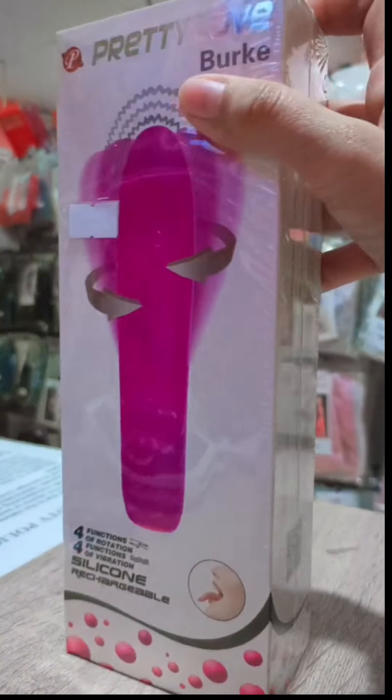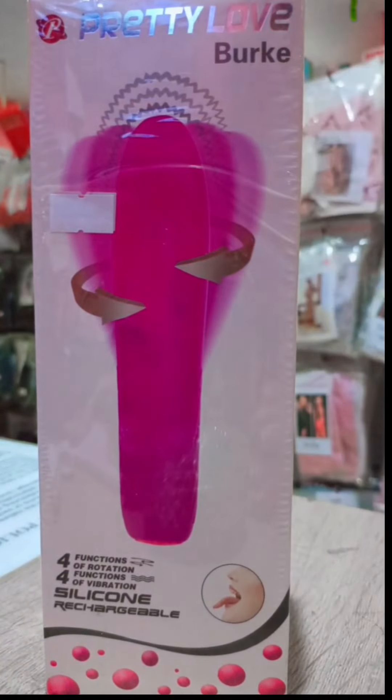Don't hesitate to visit our store, guys, because we are open-minded. We can help you find the best toy for you.